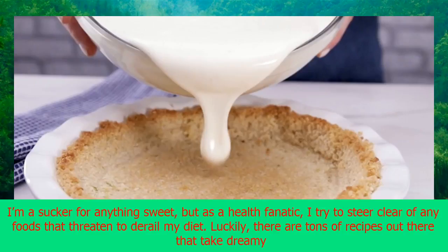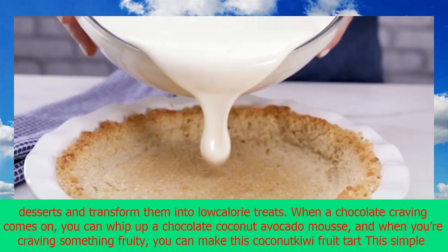I'm a sucker for anything sweet, but as a health fanatic, I try to steer clear of any foods that threaten to derail my diet. Luckily, there are tons of recipes out there that take dreamy desserts and transform them into low-calorie treats.